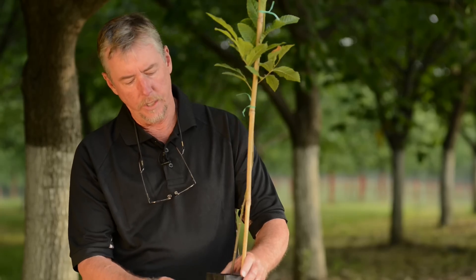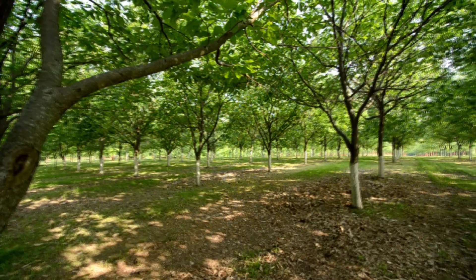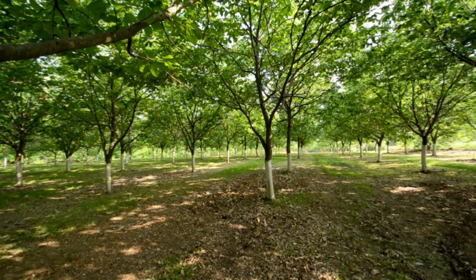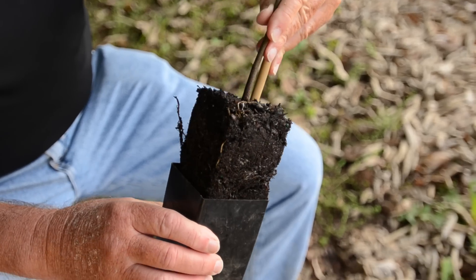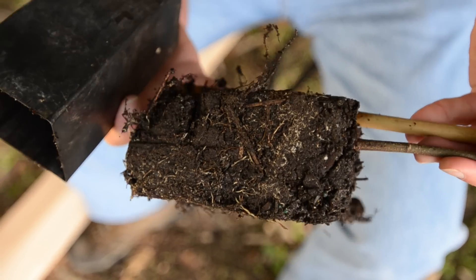We actually grow the trees in a root-making container. This thing has an open bottom and is made specifically for producing a good root structure so that you get a good transplant success when you put the tree out, versus a bare root tree that's been grown in the field. With a pot this size, the root ball is not very large, and you could plant it with a post hole digger, so it's real easy to plant a number of trees in a day.